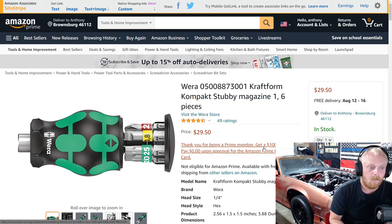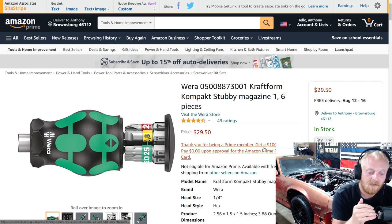Here we have an item from Vera. This is one of their stubby screwdrivers. I used to never use stubby screwdrivers, but when I was working on the race team I found that a stubby screwdriver was my best friend. I could check fasteners faster with it. I actually prefer the shorter the screwdriver, the more control I have, so anytime I can use a shorter screwdriver, I do. Here you have a multi-bit stubby screwdriver — this is the Craftform.